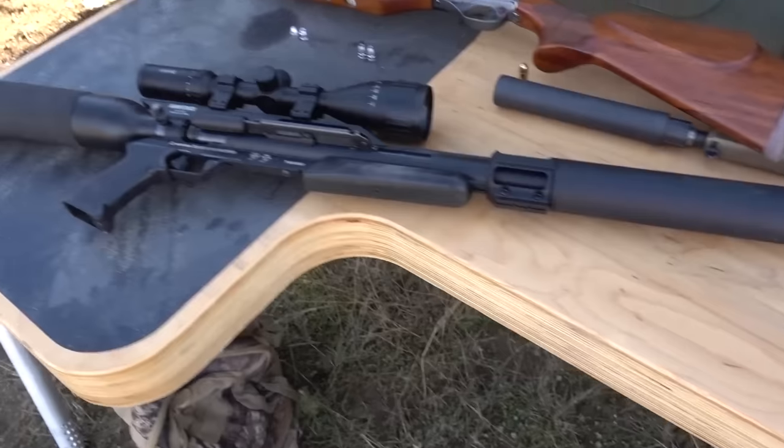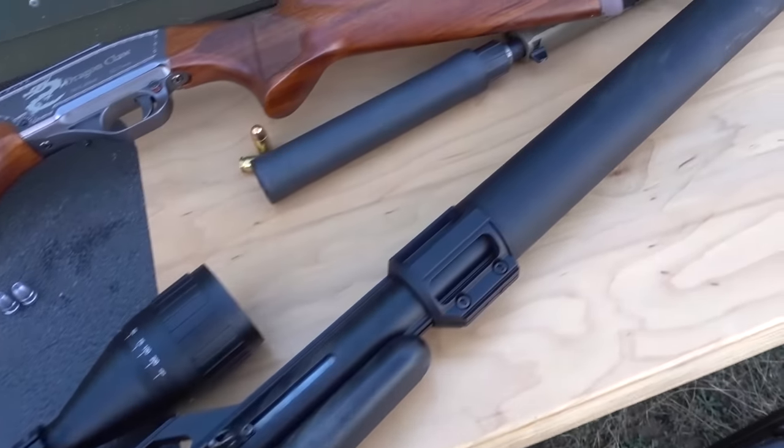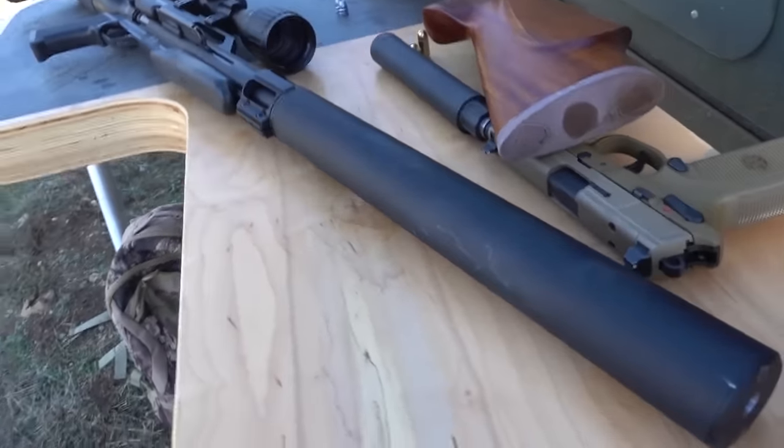Introducing the Air Force Texan SS. You'll notice it has what looks like a suppressor on the end of this barrel — and it looks like that because it is a suppressor. This is an integrally suppressed air rifle. You might be saying: why would you need a suppressor on an air rifle? It can't be that loud. Well, this gun is way quieter than a regular gunpowder firearm, but it is still really loud.